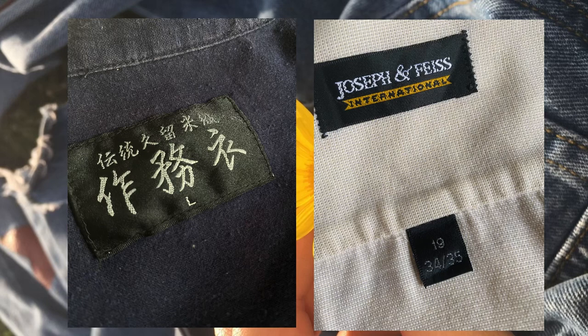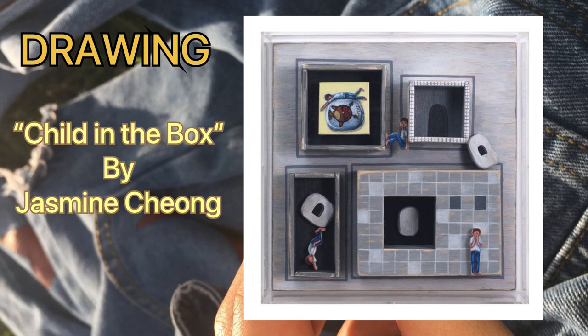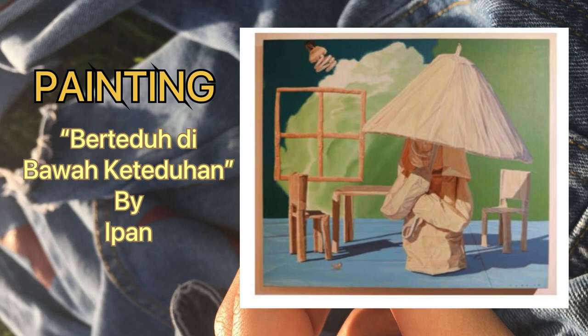I would like to present my artist reference for drawing. I chose this amazing artwork called 'Tried in the Box' by Jasmine Cheong, because it has a lot of elements and principles that can be included in my final artwork, such as strong lines that can create a good form for my final drawing. For painting, I chose the artwork called 'Bertado di bawah keteduhan' by artist Ipan. The reason I chose this artwork is because it has an arrangement of objects appropriate to my subject, and I really like the colorway based on this artwork.